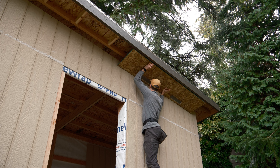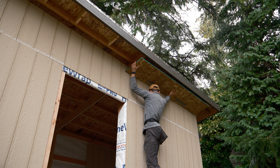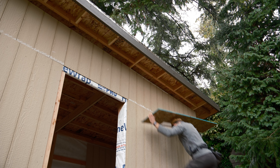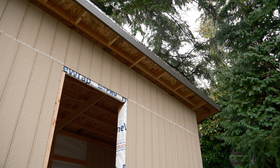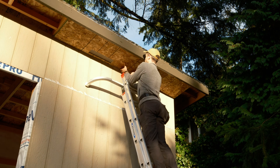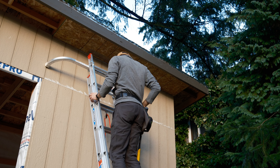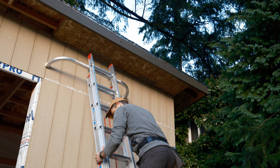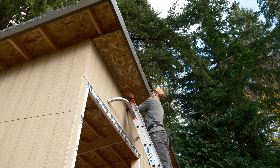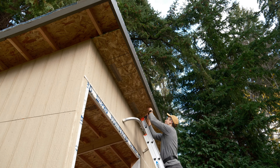Luckily, when I did start to fall, I could feel it coming and was able to jump down relatively unscathed, but that sound you hear is my left knuckle smacking the top of the ladder on the way down. I know you can get pre-made vented soffit material, but I kind of like the utilitarian look of the OSB here, and it's pretty cheap, so I decided to go with that. It went up pretty quick once I got the right equipment with some inch-and-a-quarter screws.